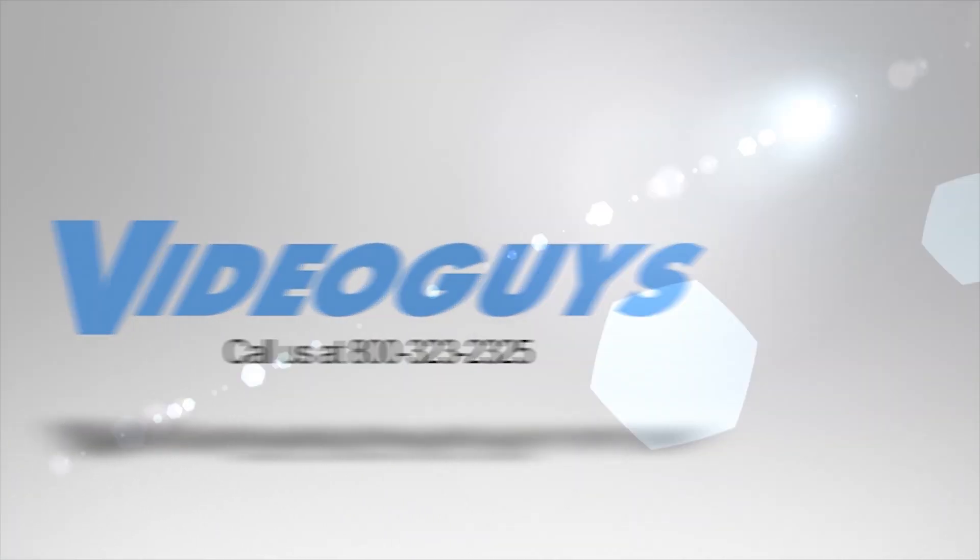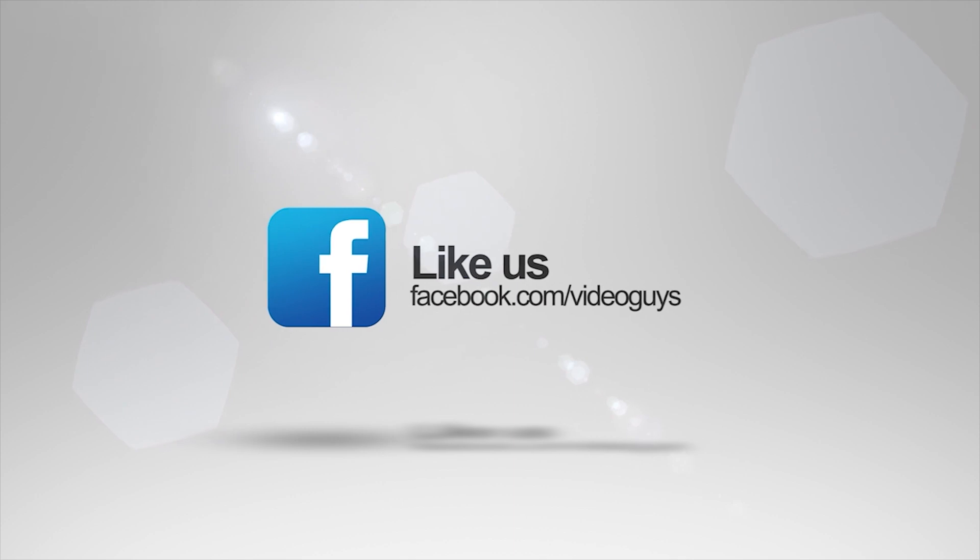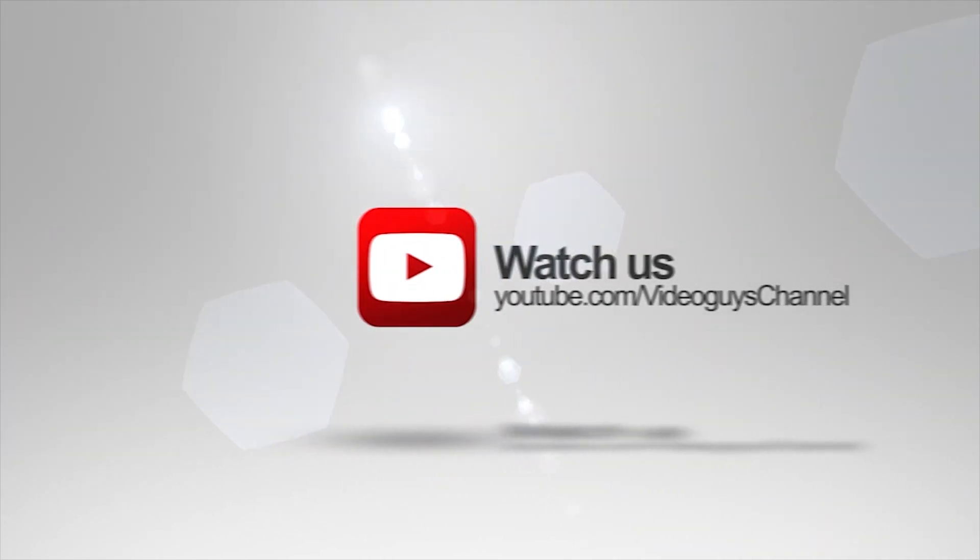Thank you for watching this highlight from the Video Guys Live webinar. If you like this video or you want to learn more, check out the full webinar in our description or head on over to VideoGuys.com for more information.